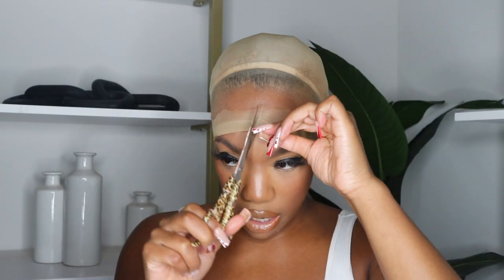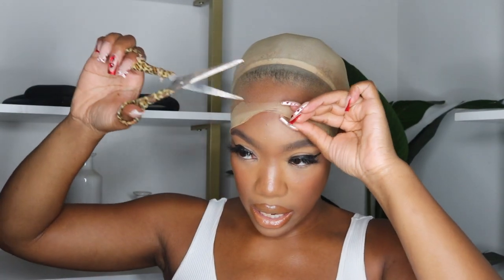It's fully dry now — and you know it's dry because when you touch it, it's not sticky. If it's sticky, keep blow drying because it's not dry and it's gonna be a nightmare when it's time to cut it off. So make sure it's fully dry. Then I'm just gonna take my scissors and cut the excess lace.